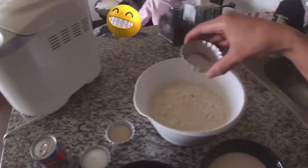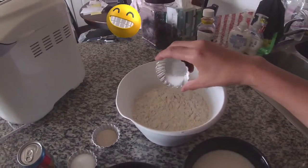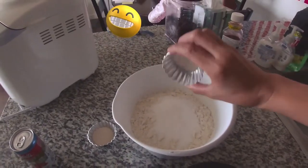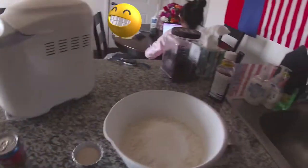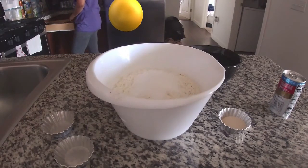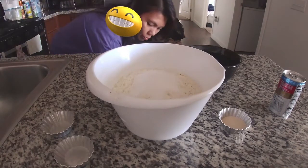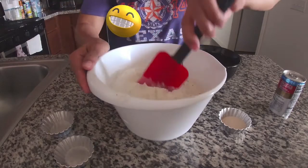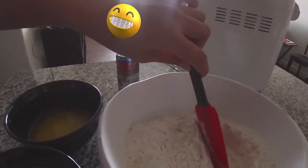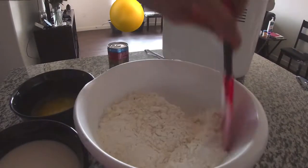So first, the salt — I will add into the flour — and the sugar. So I will use this spatula to mix it. Just mix.